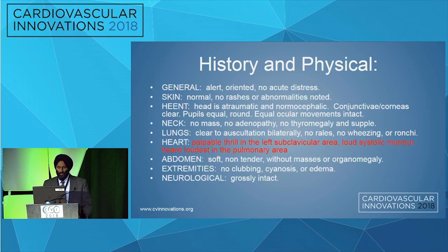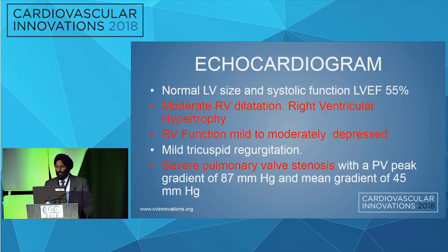On examination, there was a palpable thrill in the left subclavian area and a loud systolic murmur heard loudest in the pulmonary area. As a result, we did an echocardiogram, which showed normal LV function, moderate RV dilatation, and RV hypertrophy.